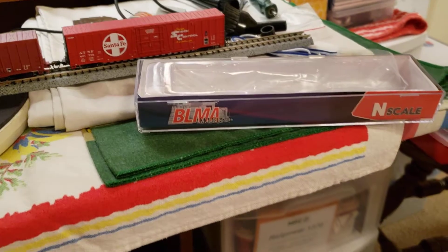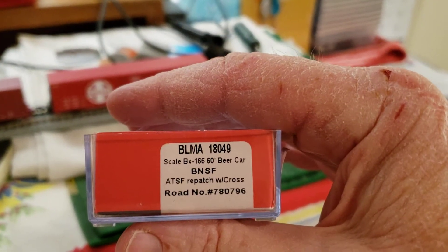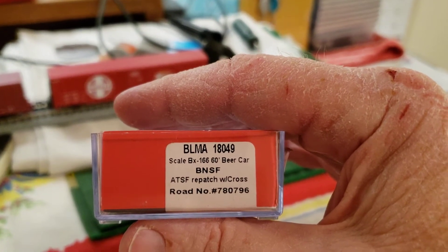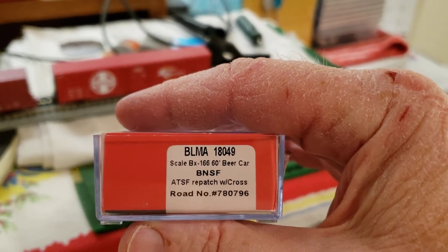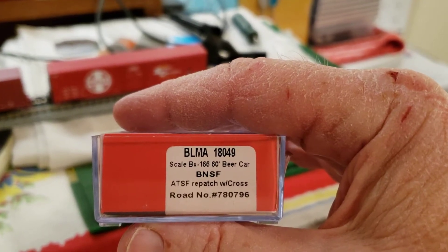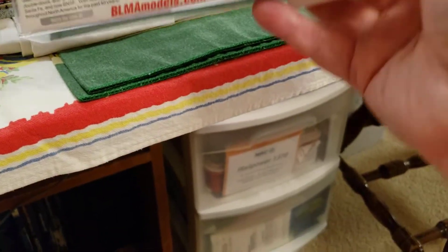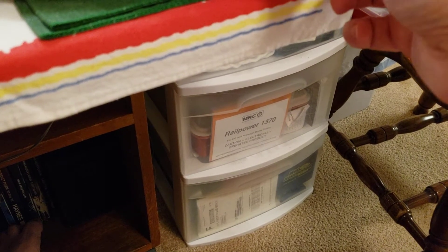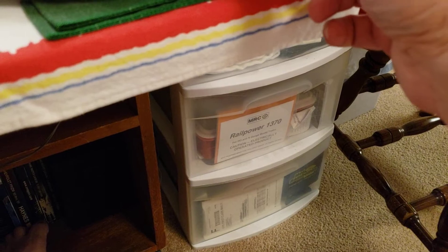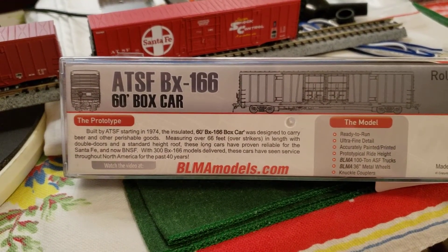This is the BMLA box that this car came in. This is a BMLA 180, 49-scale BX 166 60 beer car, BNSF/ATSF repatch with cross road number 787 96. You can see on the back that this is definitely a BMLA car — I'll let you guys read what it says right there.